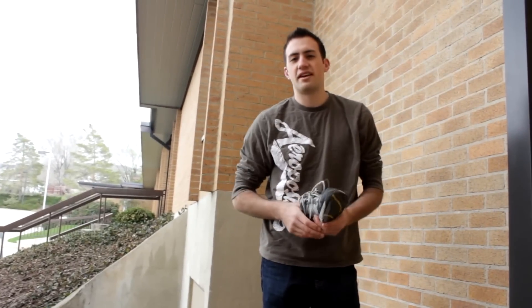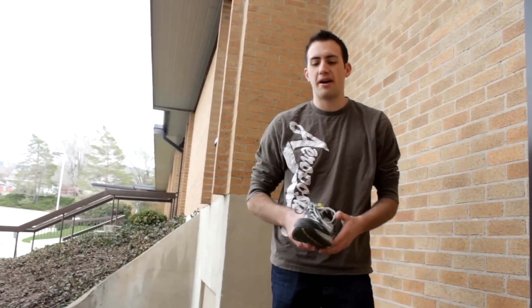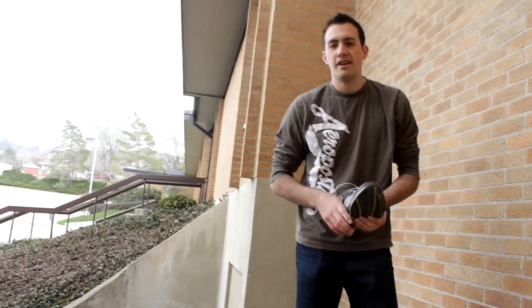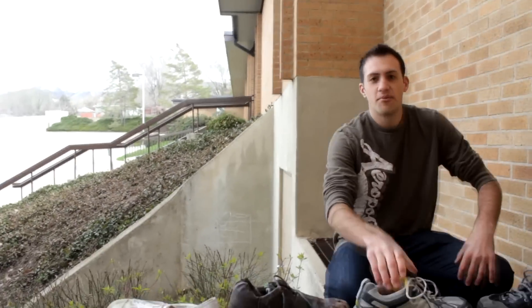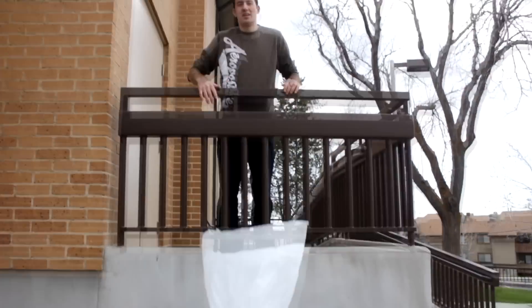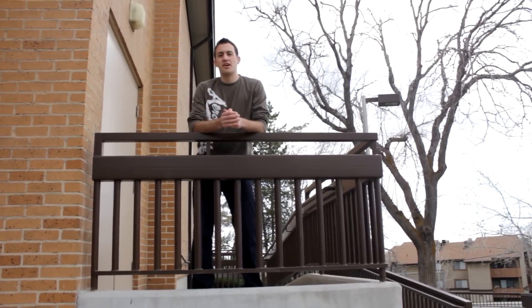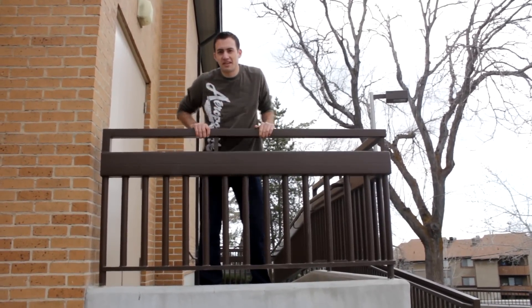There are a lot of other shoes out there that many parkour athletes would love. But these are just shoes I've liked from my experience, and what you should look for when you go shopping for a parkour shoe. I'll include links in the description to where you can find all of these shoes online. Let me know in the comments what kind of shoes you like to use for parkour, and be sure to subscribe. Thanks for watching.